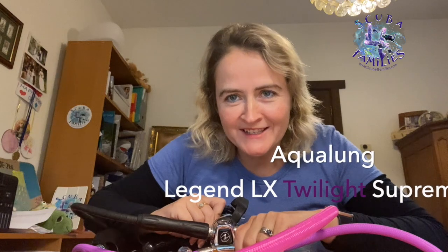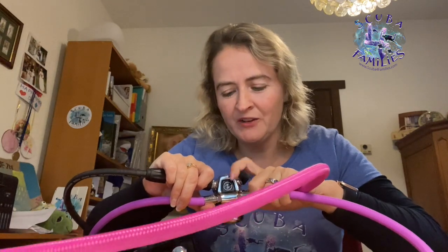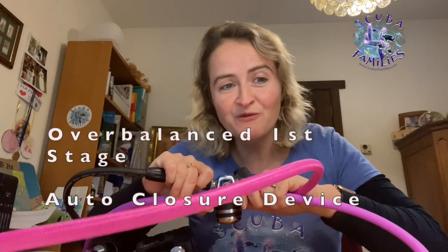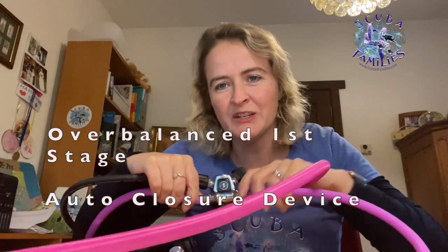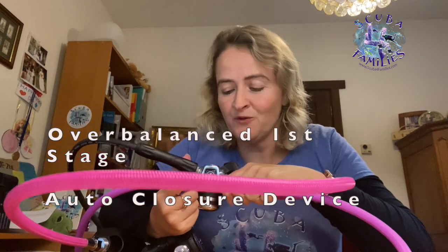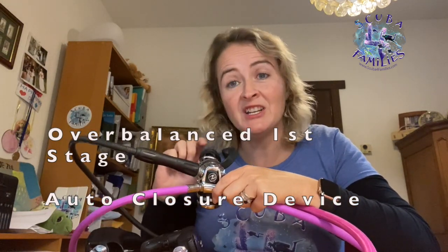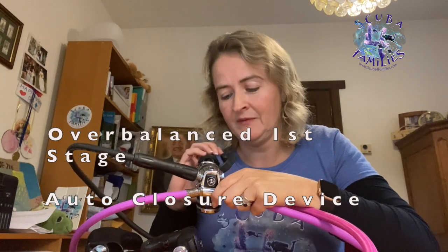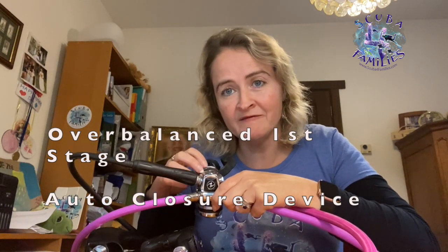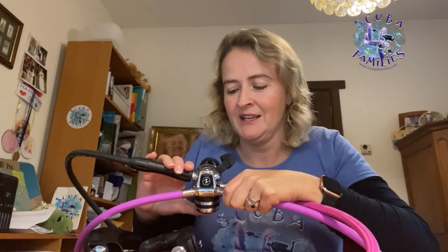Why have I decided to go for the Aqualung LX Legend Twilight series? Because the first stage has a lot of technology in it. It has an overbalanced first stage, which means the deeper you go, the more air gets released — so it's super easy to breathe from. It's also got a very clever system called the auto closure device: as soon as you release your regulator from your tank, the valve will automatically close, which avoids water corrosion getting into your first stage so it lasts longer.